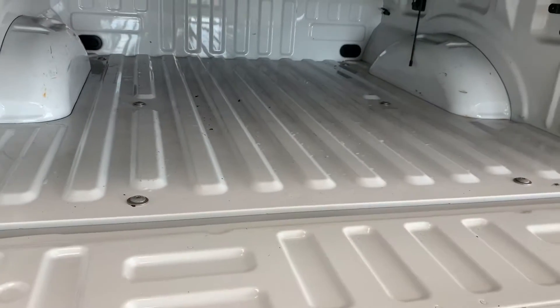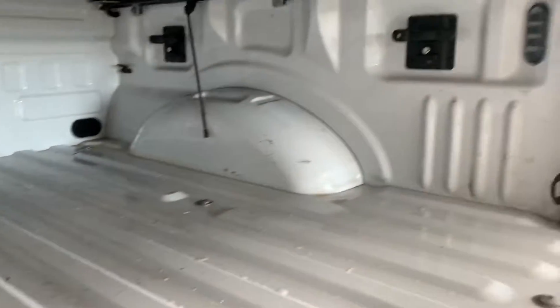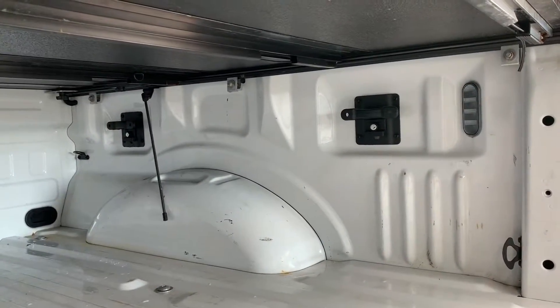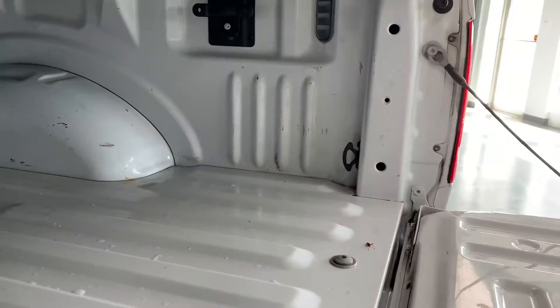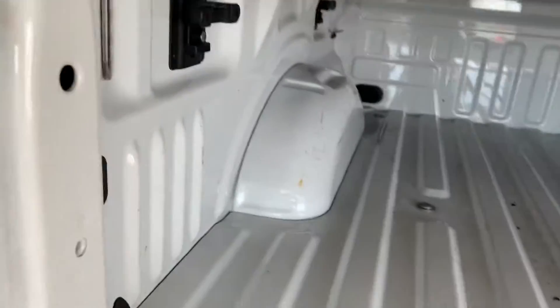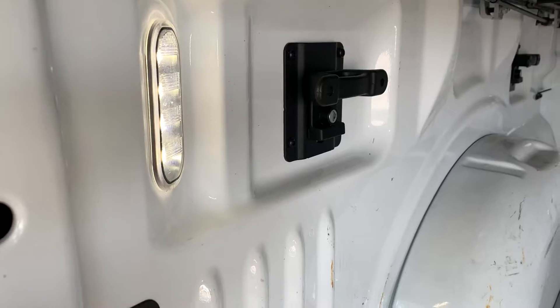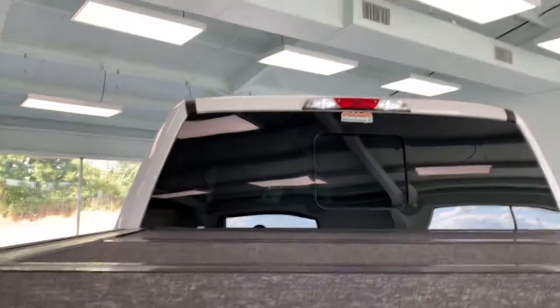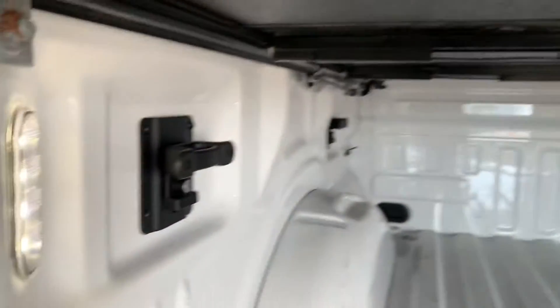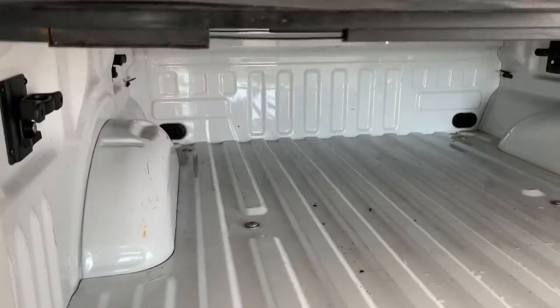Inside the bed, there is no liner. It's not particularly beat up — there are some light scratches, but you have additional tie-downs: the four standard corner ones plus four larger black ones that are a separate Ford add-on. It also has cool inner bed lights. In addition to the cargo lamp up top, if you're loading at night with the tonneau cover on, you can hit this button and light up the contents of your bed.